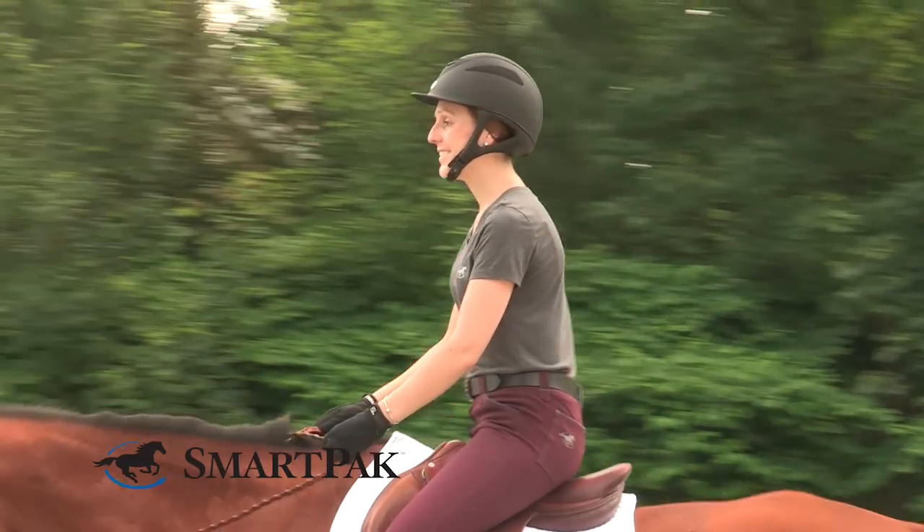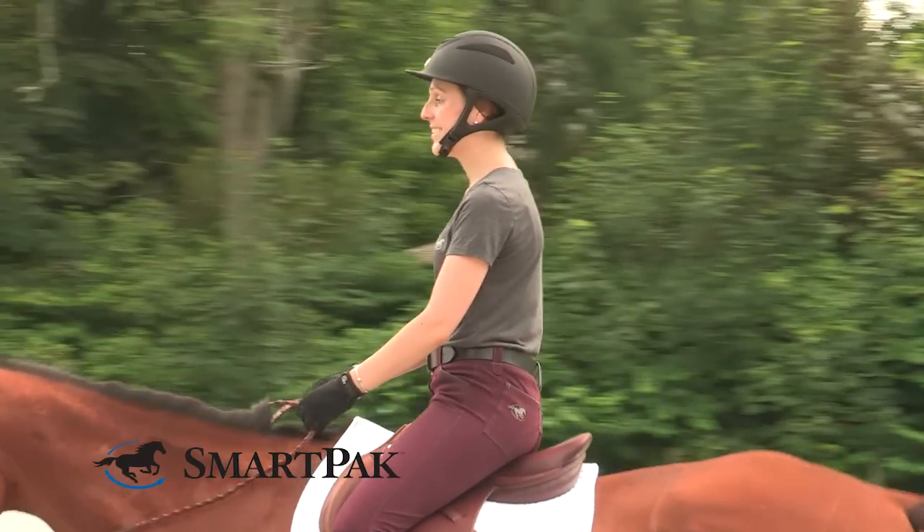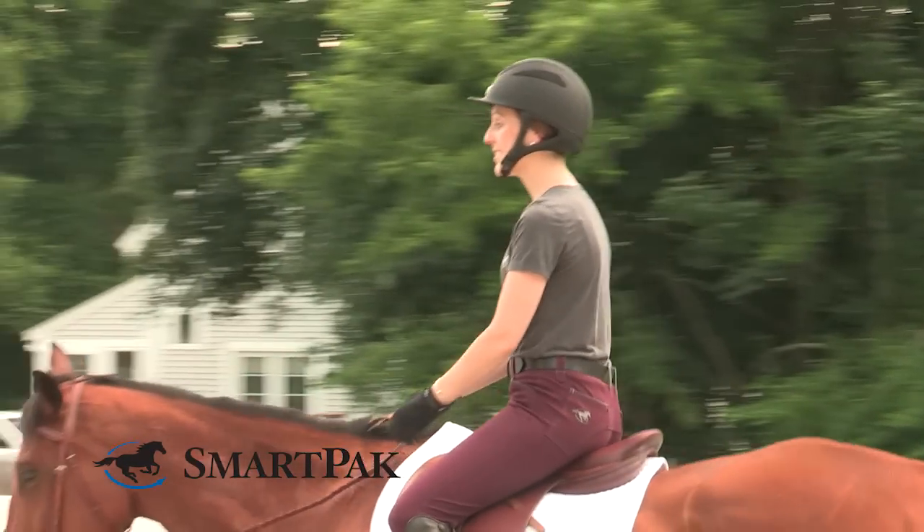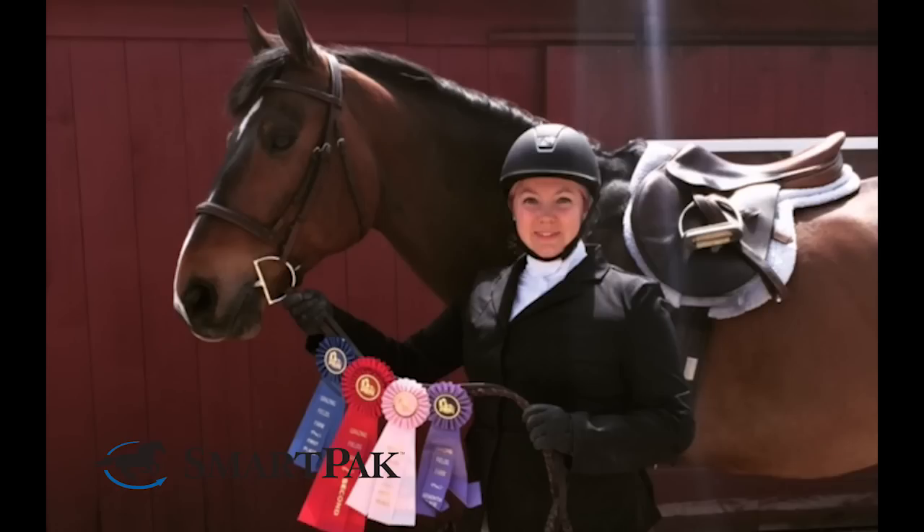These hair nets are ideal for the hunter jumper discipline where it's proper etiquette to have your hair pulled up and neatly tied under your helmet. It helps tame all of the flyaways to keep you looking smooth and polished in the ring.